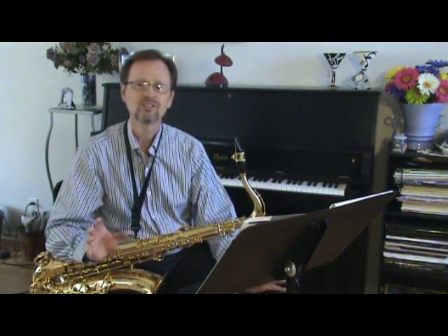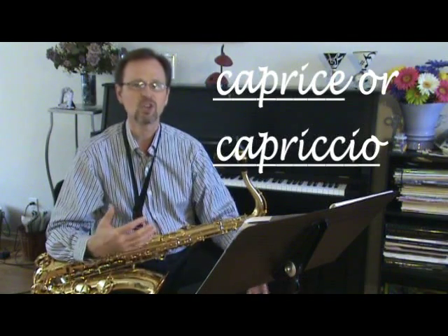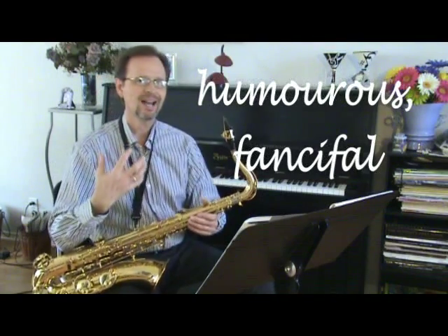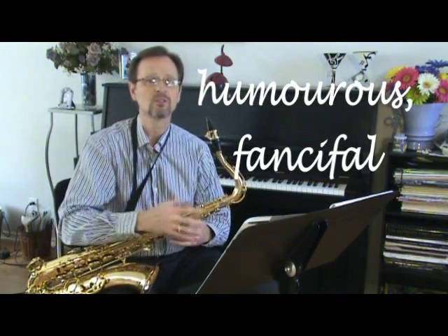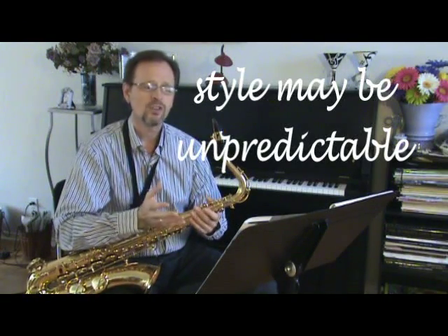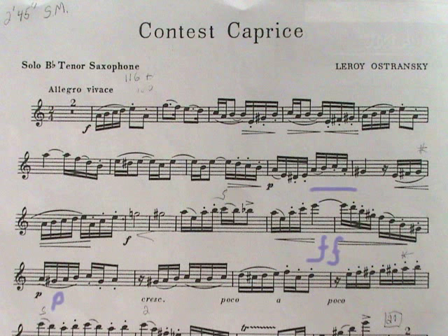What is Contest Caprice? Well, 'contest' I think is pretty straightforward. A caprice is something that's very humorous or fanciful, and it gives us a lot of an idea of what the character of this piece needs to be and what we need to instill in it. There are lots of unexpected kinds of changes that happen throughout this piece, and that's the thing that makes it fanciful — you're not sure what it's going to do.